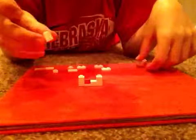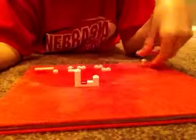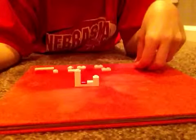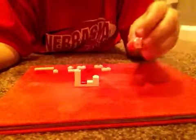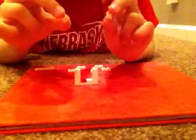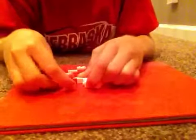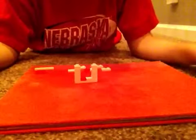And then you'll be taking another 1x1 brick and you'll put that on one of the edges too, so that you now have a stack of two 1x1 bricks. And then you'll put this 1x1 brick with one side stud onto the other one, like this. And then on top of both of those stacks, you'll put two 1x1 plates on those two exposed studs, like that.